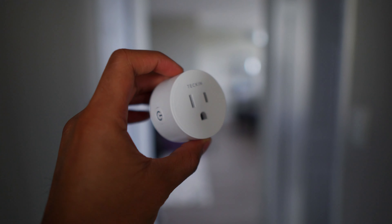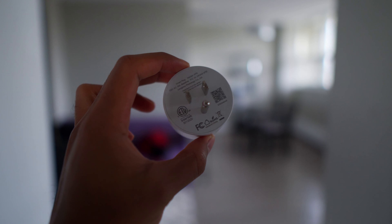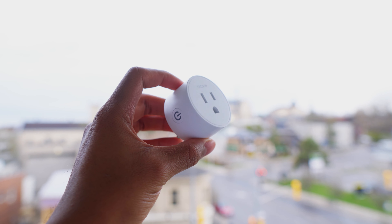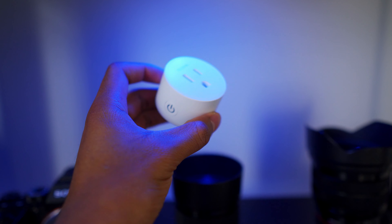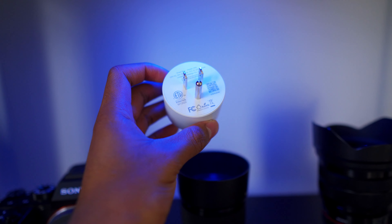Today I'm going to be reviewing one of my favorite smart plugs on Amazon, which is from a company called Tekken. For those of you who aren't very familiar with smart plugs, the gist of it is that they allow you to control all kinds of electronic devices in your home through your voice or through a centralized app on your phone. It's all done through connecting these smart plugs to your wifi network, and then essentially just telling the app or telling your Google Assistant or Alexa to turn on the plug, which will in turn turn on the device that it's connected to. It's a really cool and seamless experience.